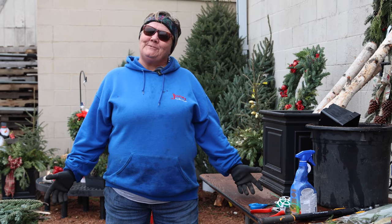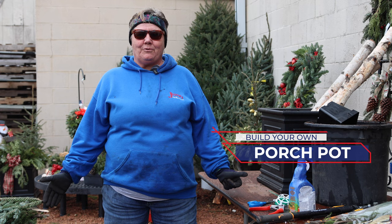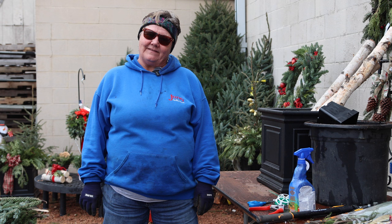Welcome to All Things Green. My name is Jill. I work at Northport Young Garden Center and today we're going to be making a fun porch pot that's very easy to do and festive.